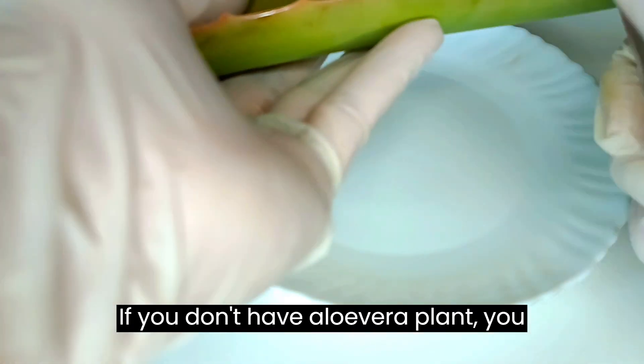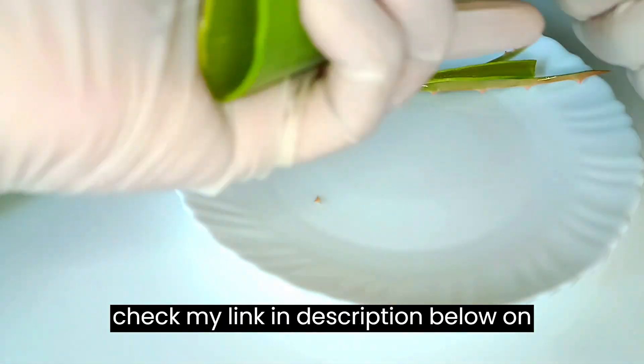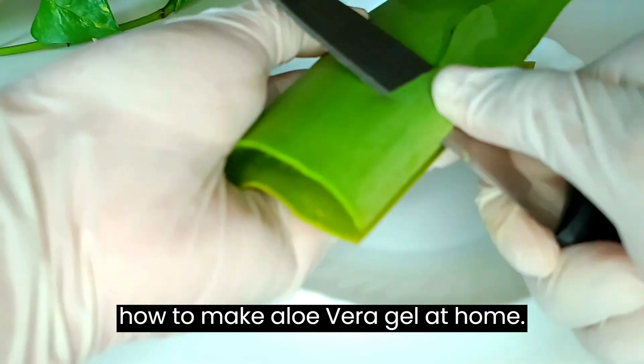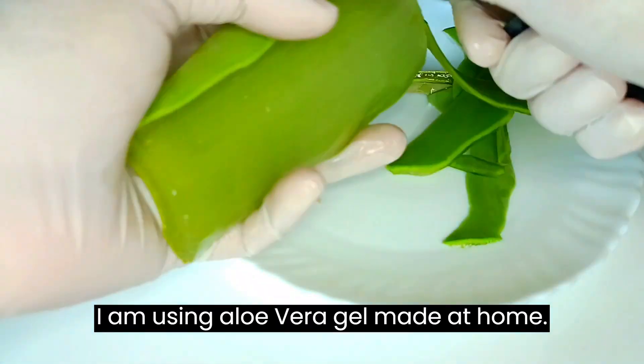If you don't have an aloe vera plant, you can use store-bought aloe vera gel, or check my link in the description below on how to make aloe vera gel at home. I am using aloe vera gel made at home.